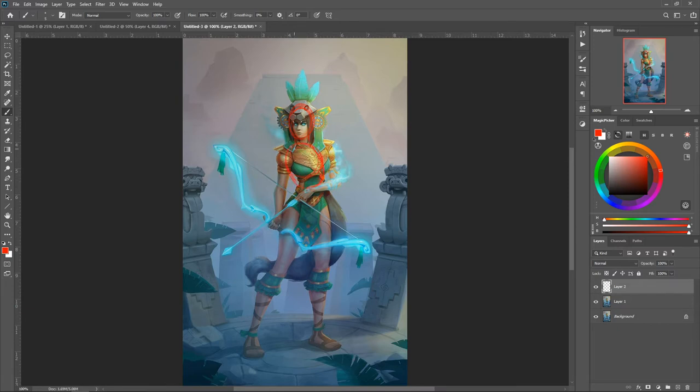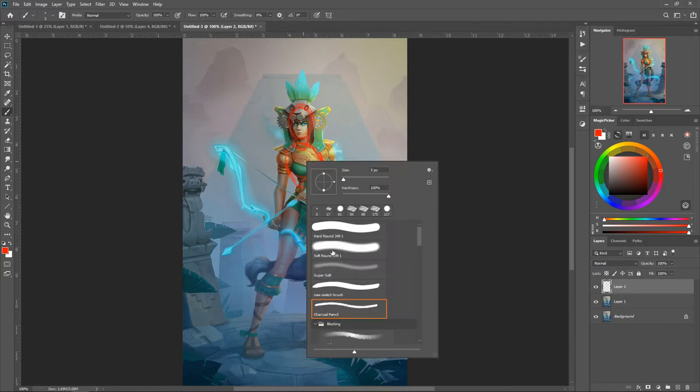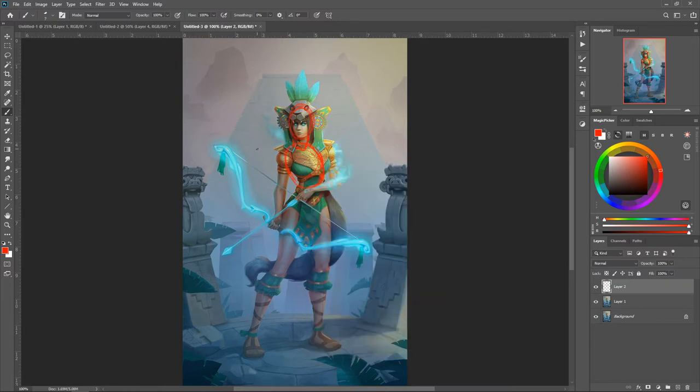Think about blocking out your figure first. I like this brush better for sketching. Start blocking out your initial pose — you can see here I'm blocking out the hips. I create kind of a bell curve, like an alien face shape for the hips. You can see the hips are angled, here's the center point, here's the stomach, and here's down.